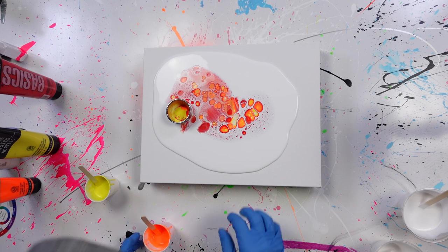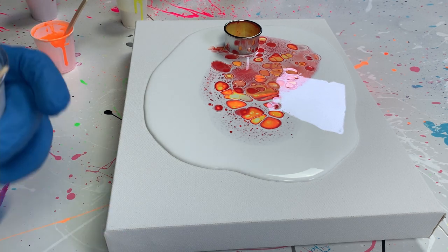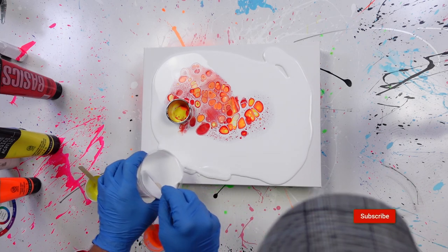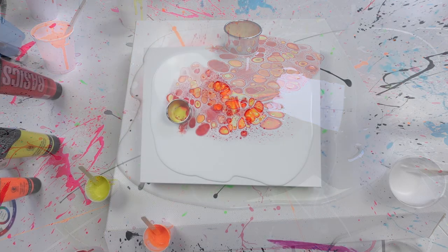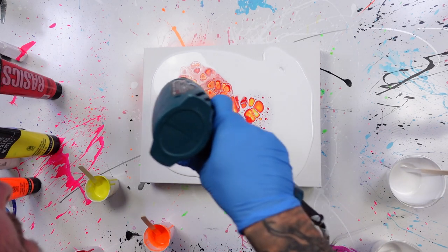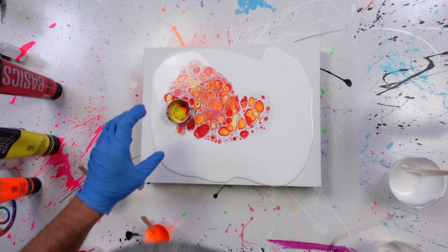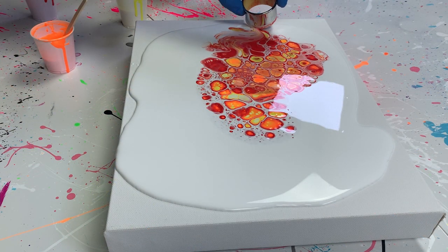I'm thinking about how I want to tilt it, because that's important. I want to maintain some of this negative space too, so I'm making sure I have enough paint for the tilt so it doesn't skew the lines when I stretch. We're going to use the heat gun again — I just want to see if anything else starts happening. Yeah, we're getting a little bit of additional cells. I don't think I want any more color, so I'm going to take this and swipe over the center of it.